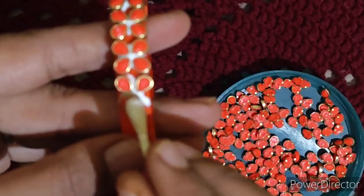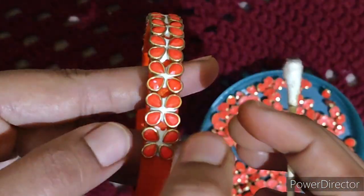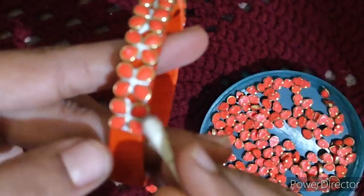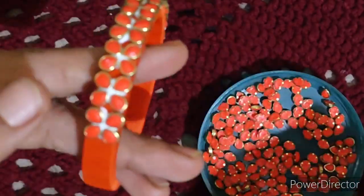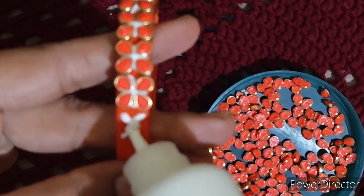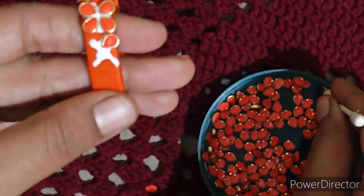I can also use it as a single layer. This is just an adjustment. Now you can adjust the same size, and when you use it you can also make the shape correct. You can also add size. Just make a sense of finishing and let it dry.